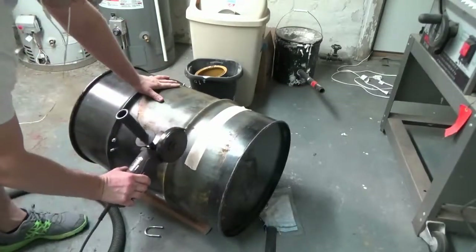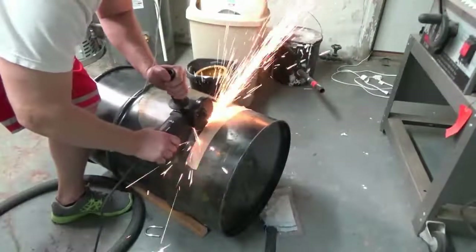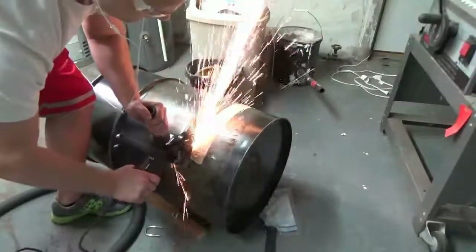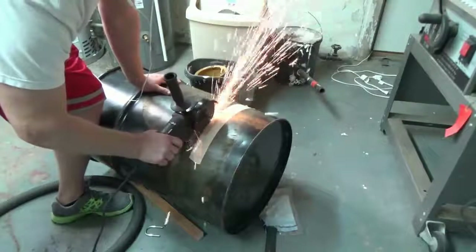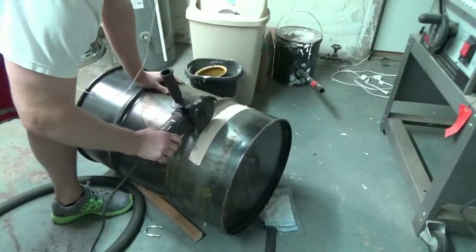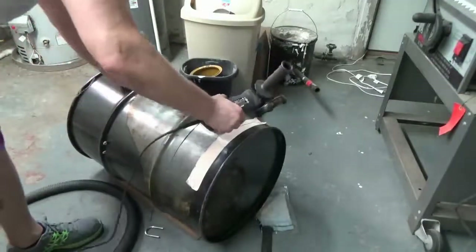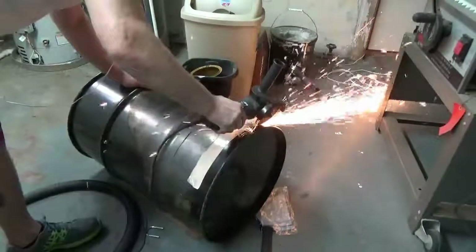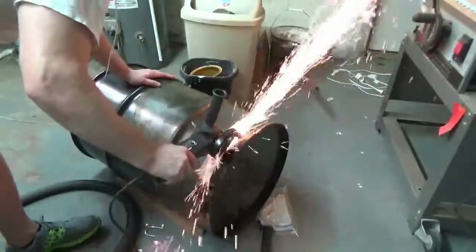Most ugly drum smokers don't have a door in the bottom, but I just didn't see myself going in and out of the barrel taking the food out all the time, so I wanted to create a door. I used that grinder with a cutoff disc to create a door, and as you'll see this is definitely my first time using this tool because none of these lines are even remotely straight, but it still did the job. I used duct tape as a rough guide so my eyes could see a straight line as I was using the cutoff tool, but it definitely doesn't stop the cutoff tool — I went straight through it.